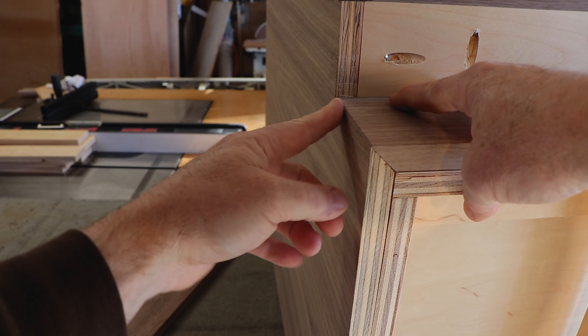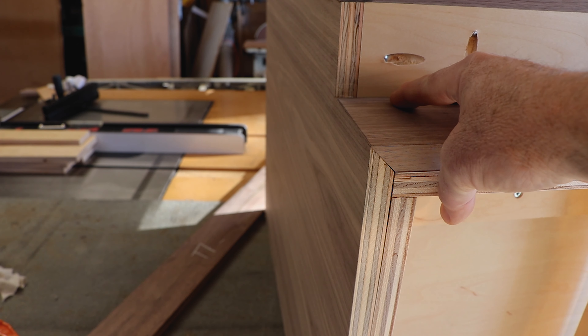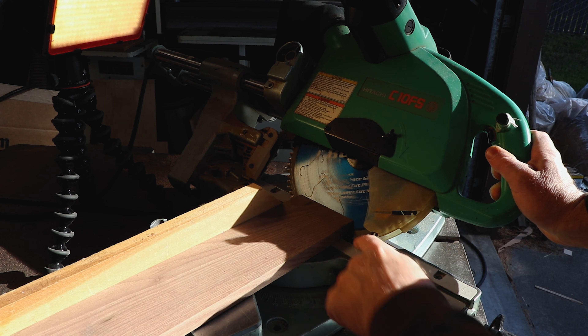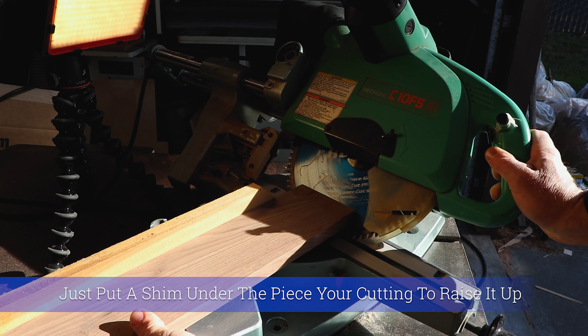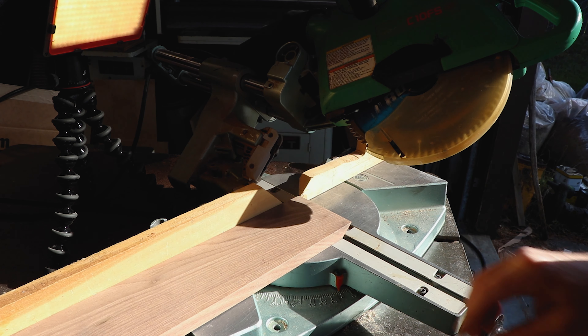To get a nice tight miter here on the edge, you can also make this go beyond 45 — cut more than 45 degrees off this cut. Just raise your piece of wood up, unless your saw goes over beyond 45, which some do. This one doesn't, but my big 12-inch Hitachi does.